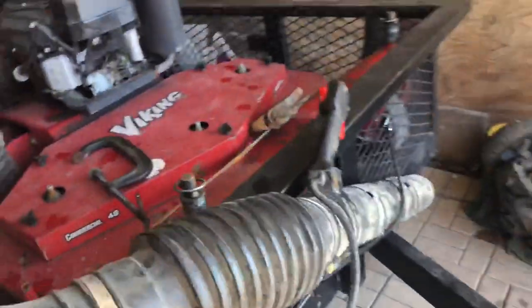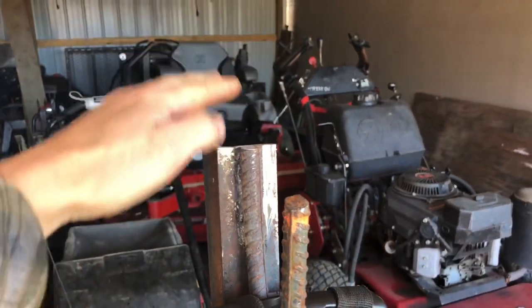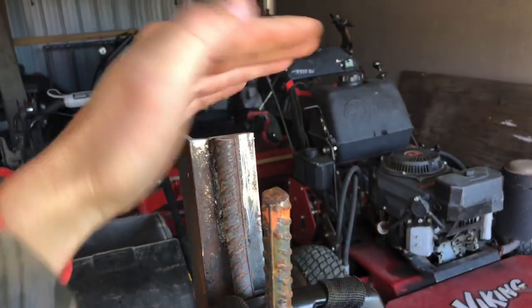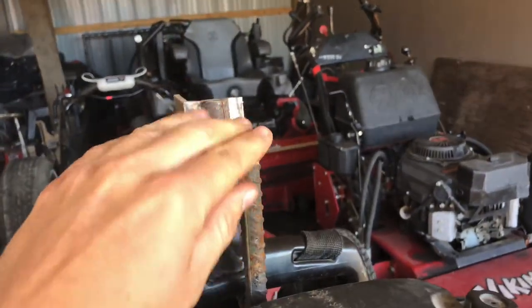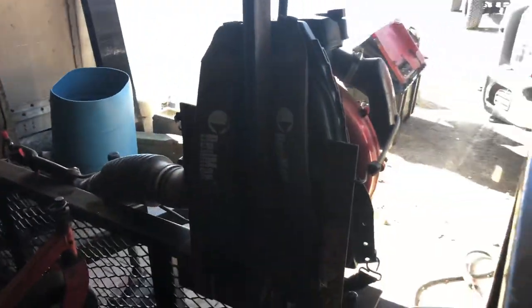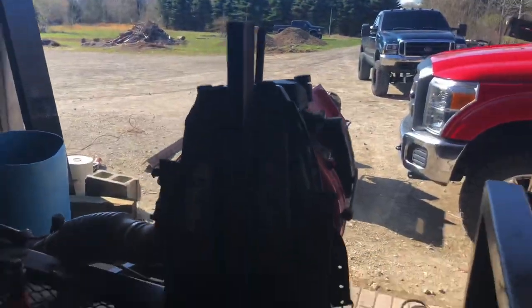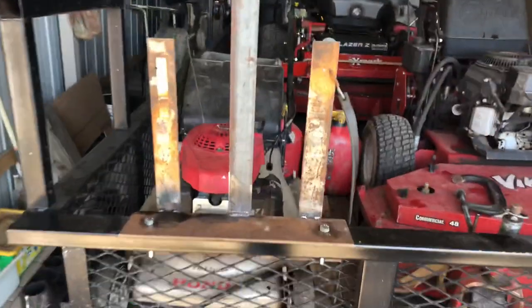I just took two bolts and went right through the trailer — this thing is solid, the blower's not going anywhere. If you wanted to, you could weld a piece on top, put a hinge on it, and maybe add something so it could lock the blower right on. But for us, we don't really do too many lawns, so this is just a cheap easy way to build a blower rack instead of throwing it in the back of the truck every time.